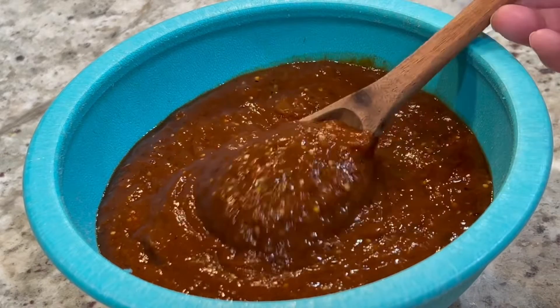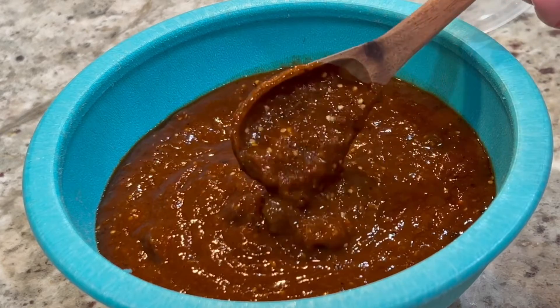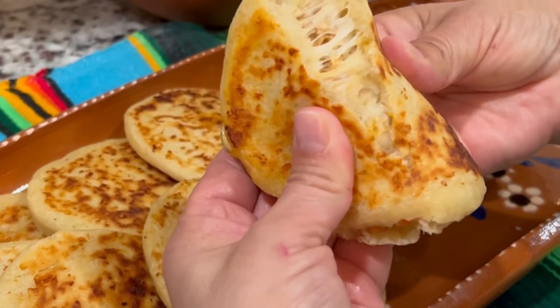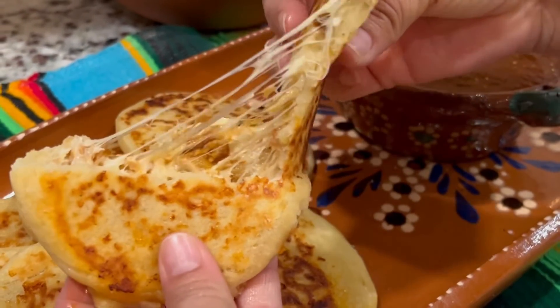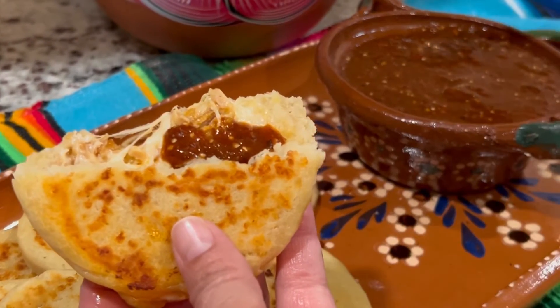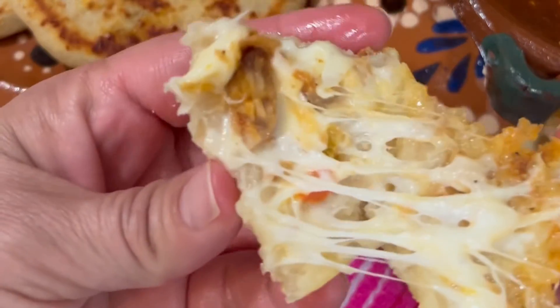My mom used to prepare this salsa many times and although I never got the recipe from her, I think I finally nailed it because it tastes so much like hers. Use it to enhance the flavor of any of your favorite dishes. In this case we're going to enjoy it on a delicious arepa or gordita. You can also use it on quesadillas or any dish you want to add a little bit of spice to. Thank you so much for watching and I'll see you in our next video.